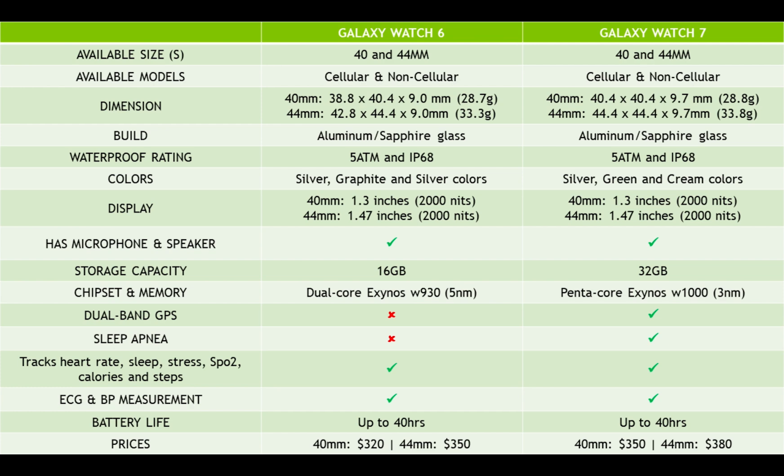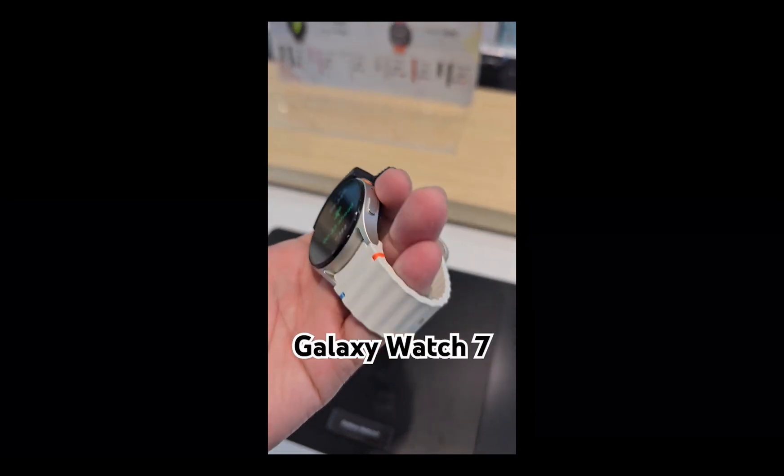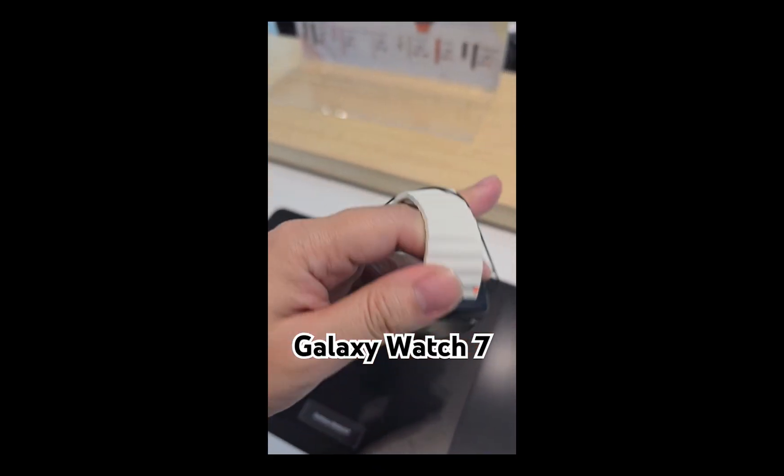In terms of battery life, the Galaxy Watch 7 packs the same battery capacity as the Galaxy Watch 6. Samsung says you can expect up to 40 hours of battery life with the Watch 7 — the same as the Watch 6.